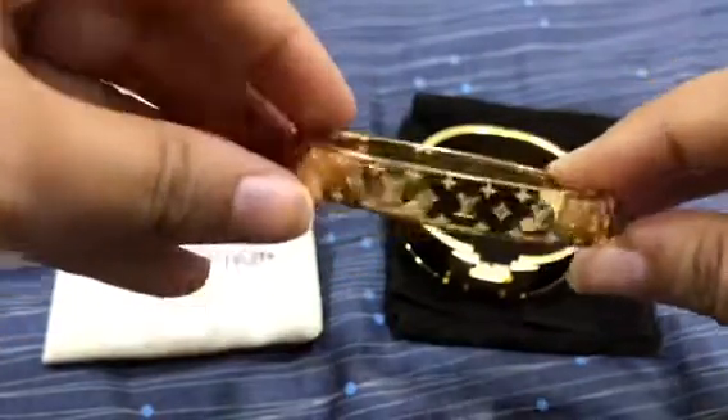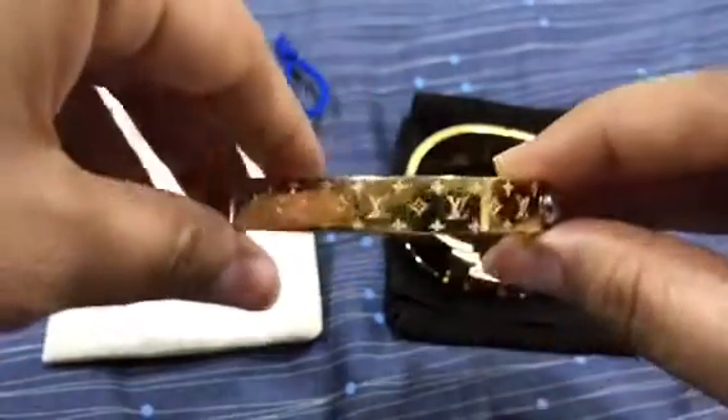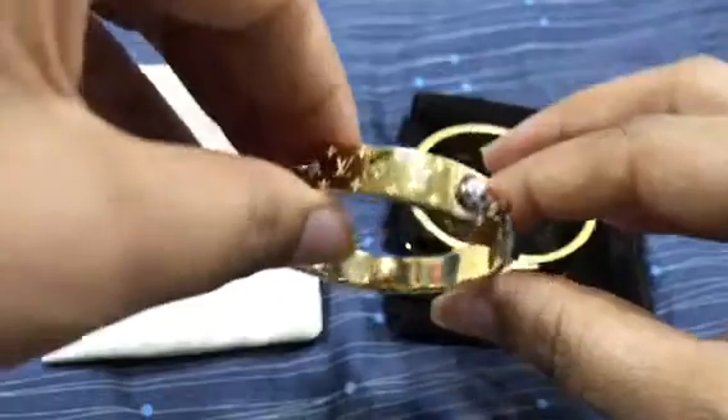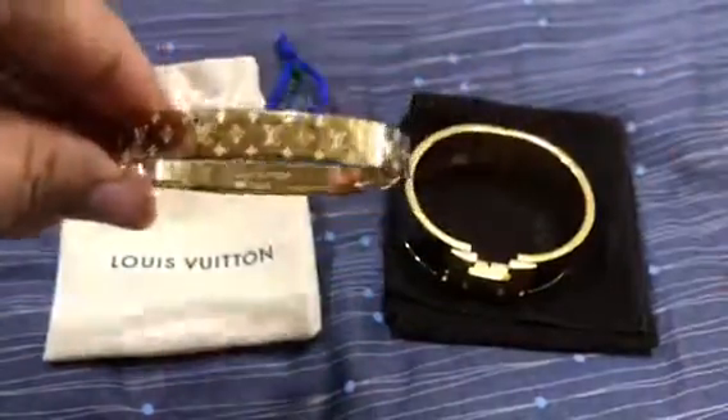It's an amazing bracelet. It's nice as a starting point if you want to eventually buy a Cartier bracelet — you can try this one first, see how you like wearing it, and then make that bigger purchase.